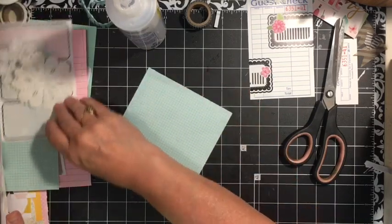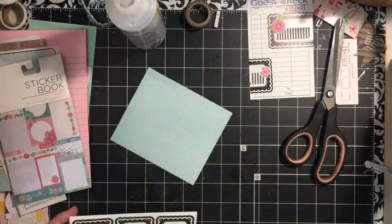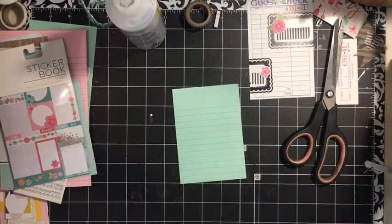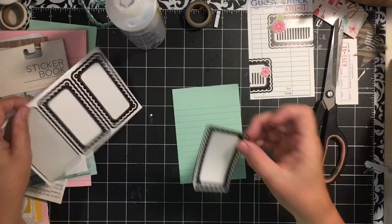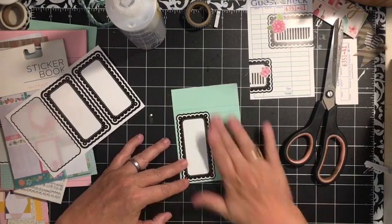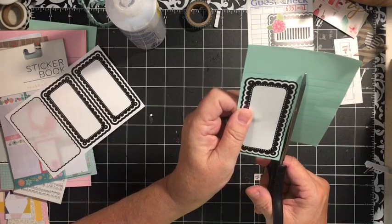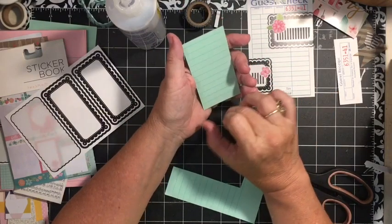My next tag is going to take one of these stickers and part of one of these pads. The Tres Jolie or the Paris journaling kit that is in the Dear Julie Etsy shop actually came with a stack of those. So here I'm just going to put this on the lined paper, cut it up here, trim it close to the edge — just like that. And I have a tag, and it's got lines on the back.